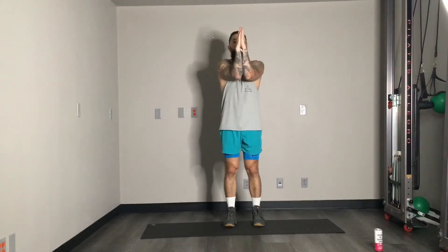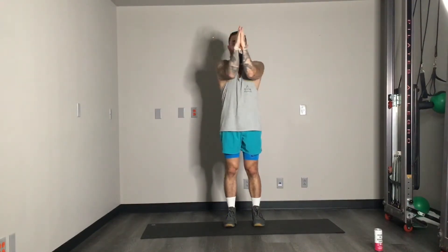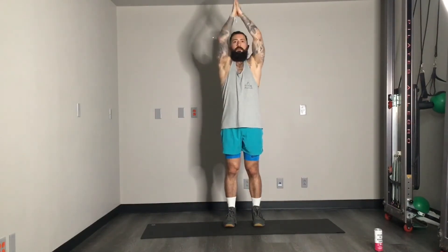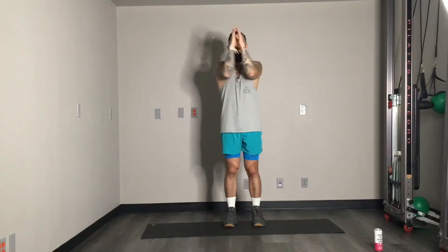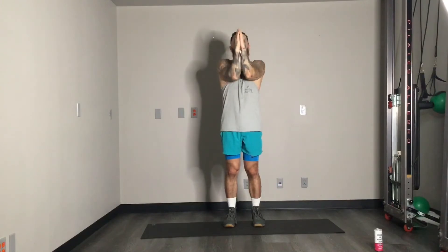We're going to start with arms up at 90 degrees. Here we go — in, up, down, that's one. Make sure those elbows are staying together. Continuing through to 14 reps.